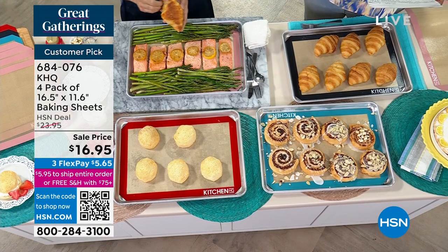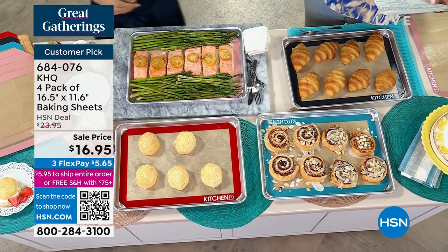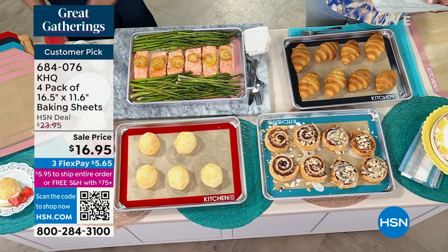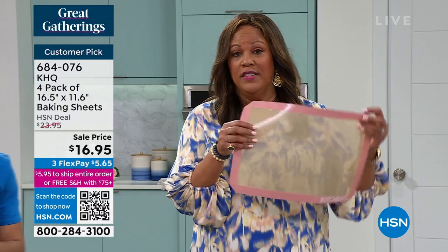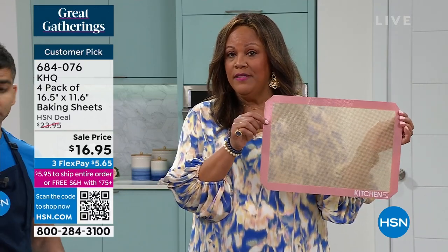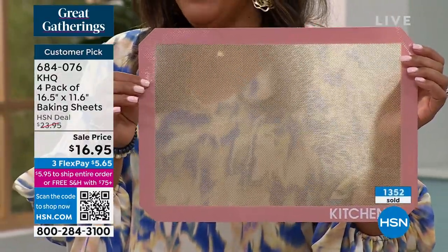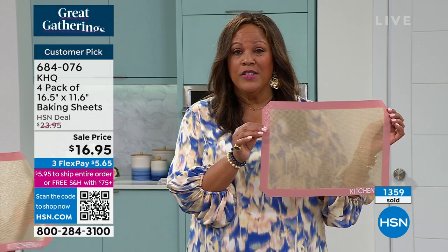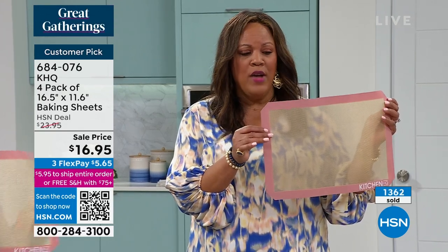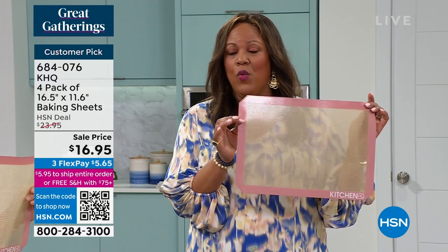So your FlexPay today — FlexPay is exclusive to HSN. You spread your payments out over three months, and the first FlexPay is $5.65. So $5.65 is going to get you four of these. But if you want this rose, this is the most limited and this one is going to sell out first. You have 1,300 gone already today, so don't wait on this.